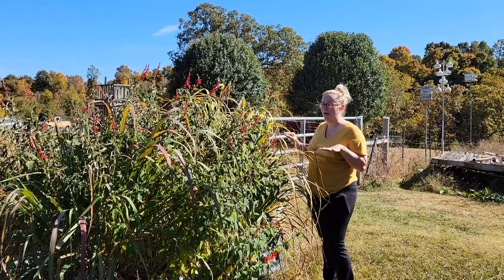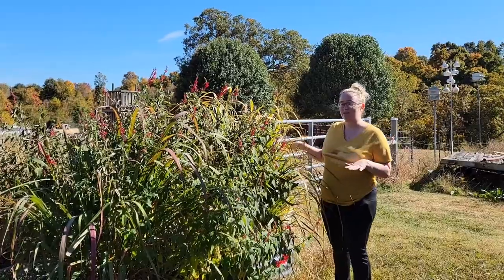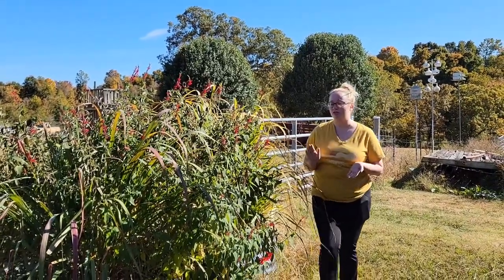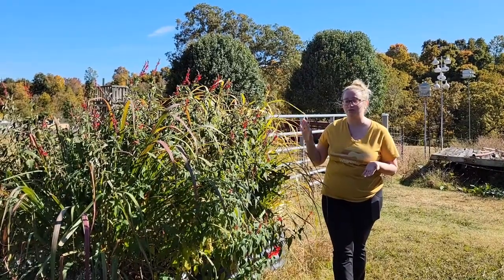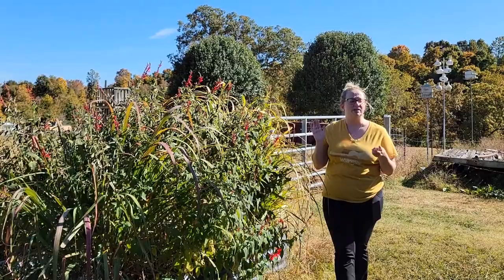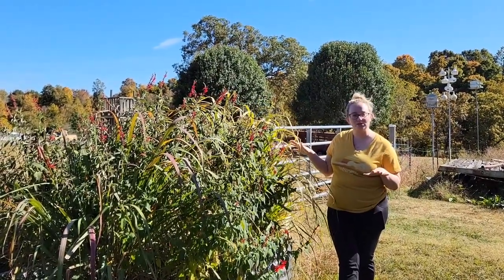Okay, y'all. So, at the beginning of the spring, we planted this Vigo garden. I wanted to make sure that this one right here was just chock full of different types of perennials. I want it to be an herb garden, and needless to say, it has produced.